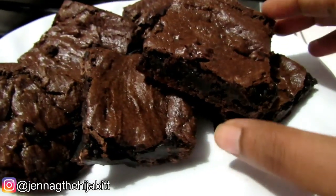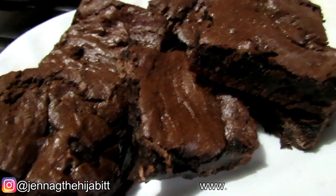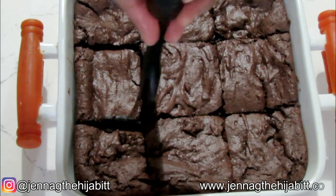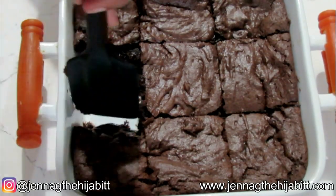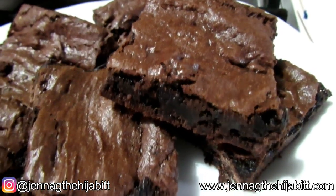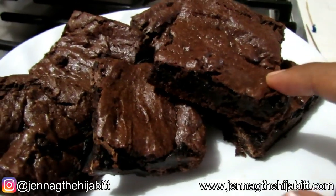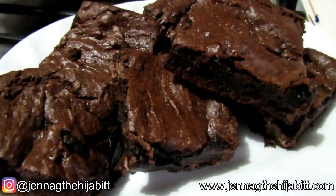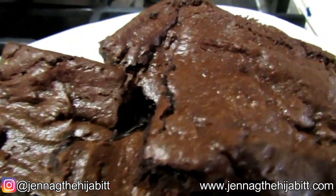After allowing it to chill in the fridge for a couple of hours, we've got our gooey, chewy brownies just the way I like it. When you cut your brownie after taking it out of the oven it will seem undone in the middle, but that's okay — that's how brownies look when they immediately come out of the oven, so don't worry. If you prefer a more cake-like brownie, you would need to bake it longer than 20 minutes, so play around with it and bake it according to how you like your brownie consistency.